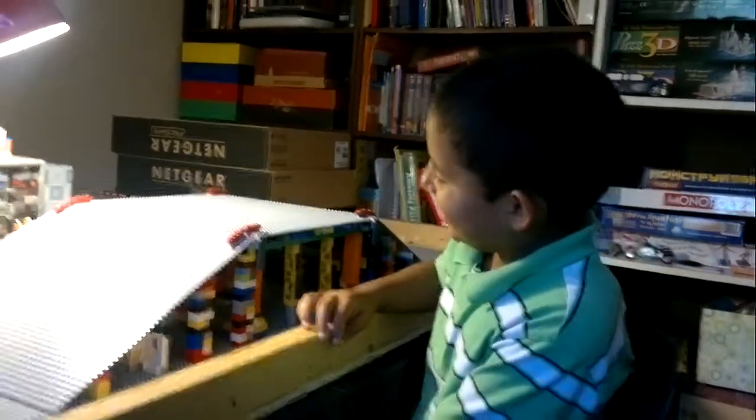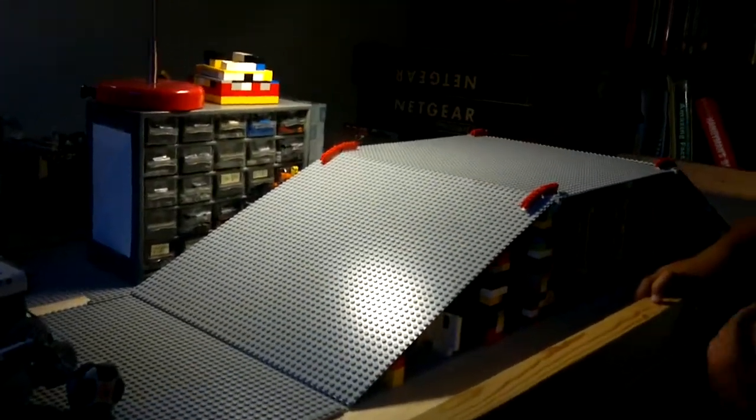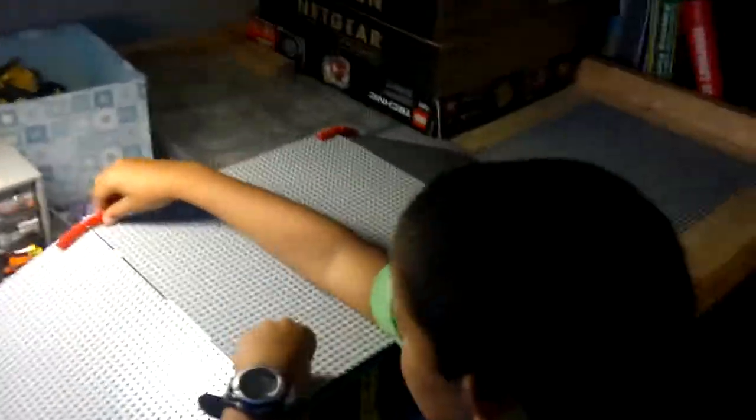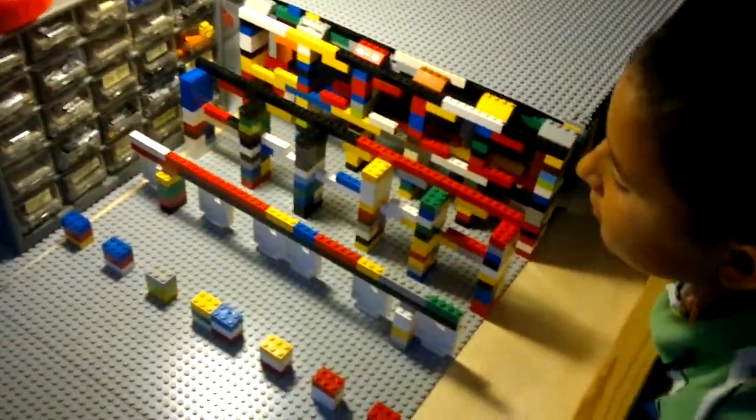Today is September 22nd, 2012. And here is a ramp that we made for Moonbots. I'm going to show you how it is inside. That's a lot of pieces.